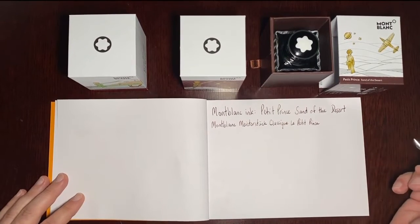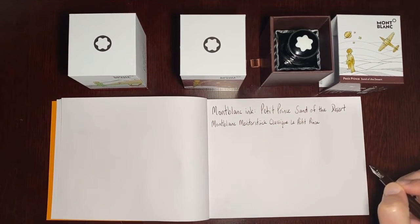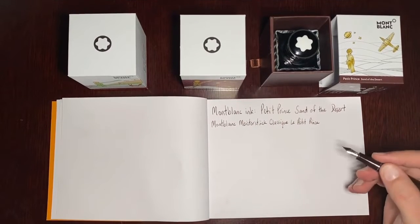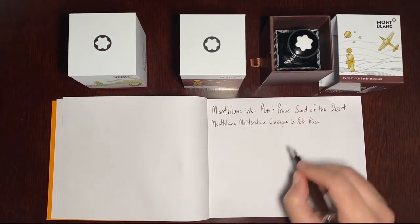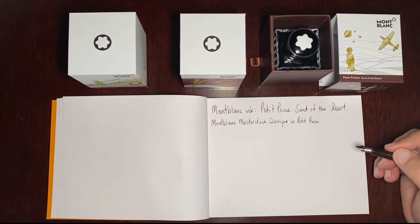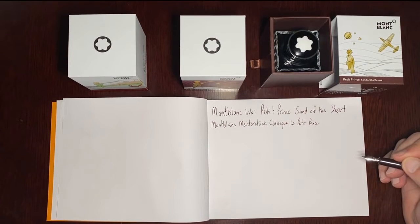So it writes quite nicely. I think it flows pretty well — it's wet but not too wet, not too dry, a nice balance in between. A couple of little skips there; I'll chalk that up to having just charged the pen. But I do like the color of it. You can see some variation, especially on the downstrokes, like the C and the P — quite dark. It almost looks like a brown-black at times, almost like a well-worn brown leather. I quite like that color.